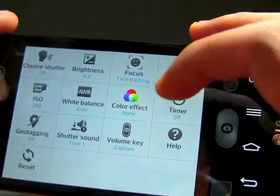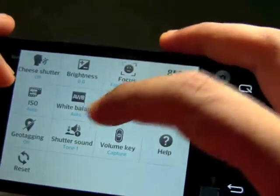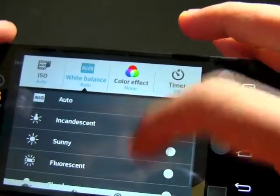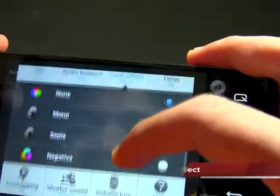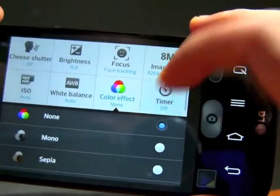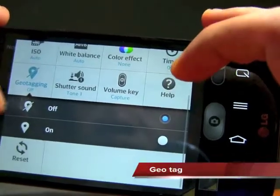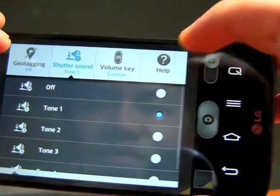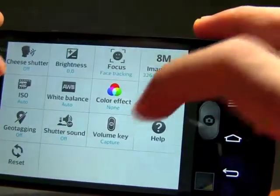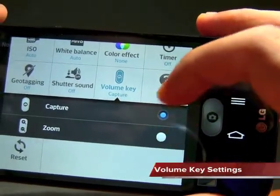ISO can be set up to 800, or you can leave it on auto. White balance has several options. You can apply different filters and set a timer up to about 10 seconds. I normally turn off geotagging to save battery. There's a shutter sound toggle, and you can set the volume key to either capture or zoom as you prefer.